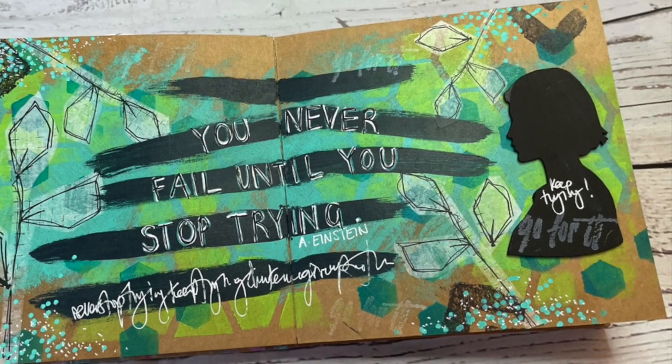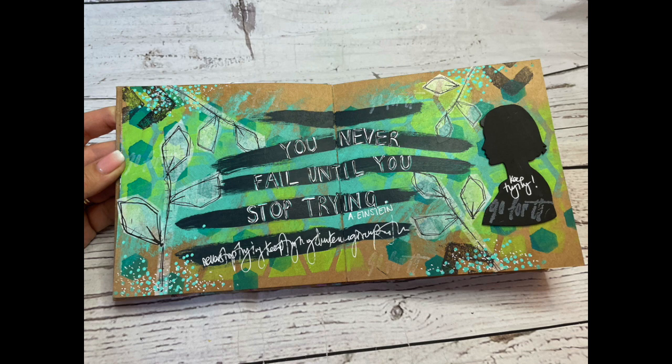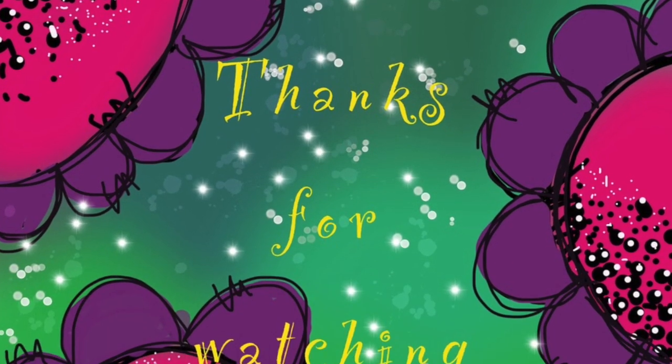There's the finished page — I hope you've enjoyed watching this video and seeing what I did with some of these new release products. I'll see you again for more videos like this. Thanks for watching.